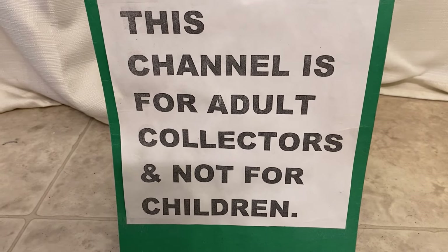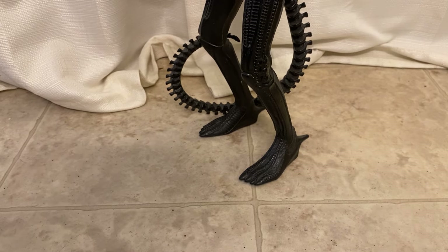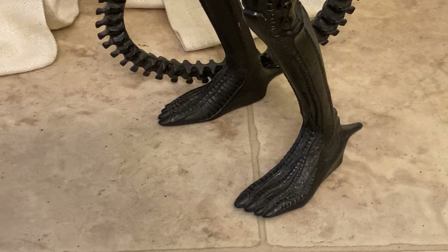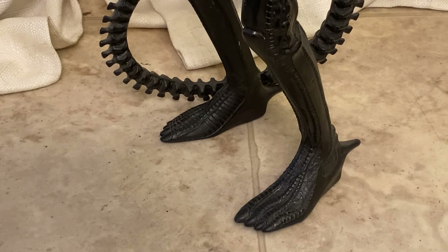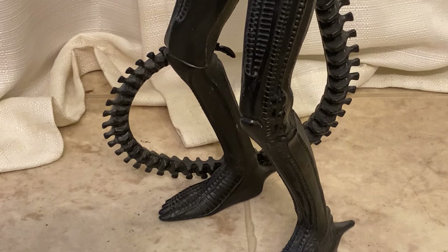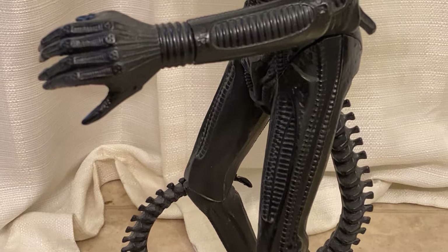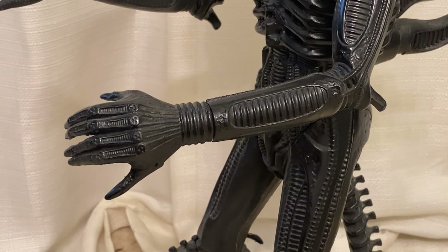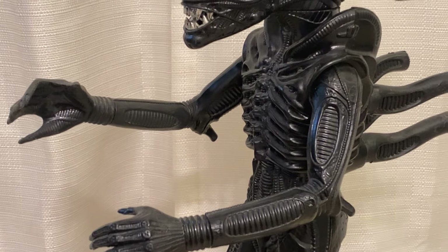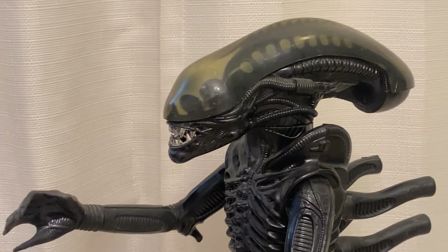This channel is for adults and not for kids. Hey guys, thanks for stopping back by. I'm going to show you guys a super cool monster toy that is very sentimental to me. I have shown this piece off in other videos, like videos of a bunch of my alien collection, but I don't think I ever did an episode just devoted to him.